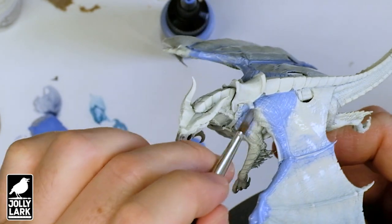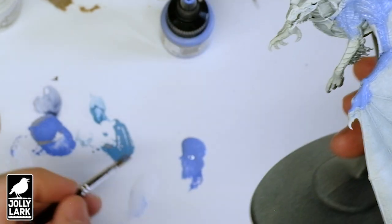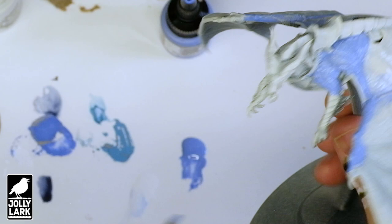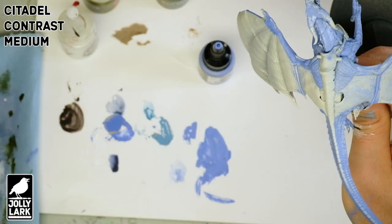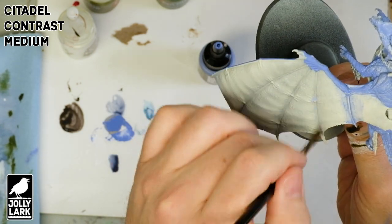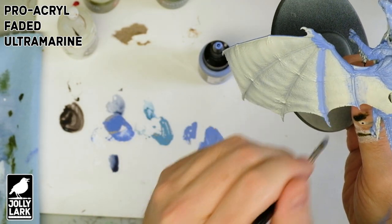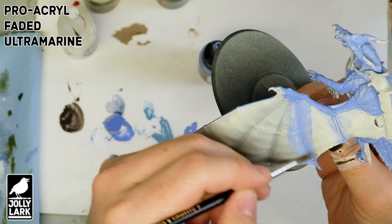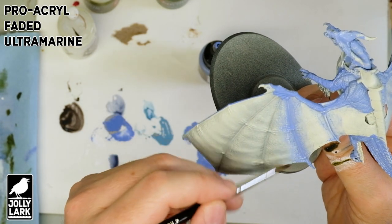I've grabbed a faded ultramarine from Pro Acryl, but any sort of not too dark, not too saturated blue will work. What you want to do is just paint that all over the dragon's skin. For the wings, we're putting on a big fat brush with a nice generous layer of contrast medium, then painting the faded ultramarine onto the wing spines and then quickly wiping our brush off with a little bit of water and very roughly fading it out.